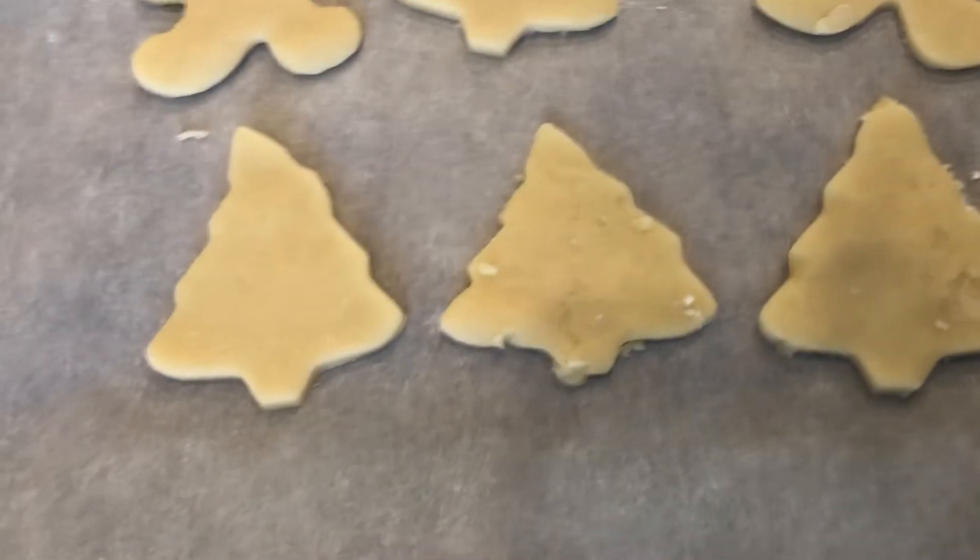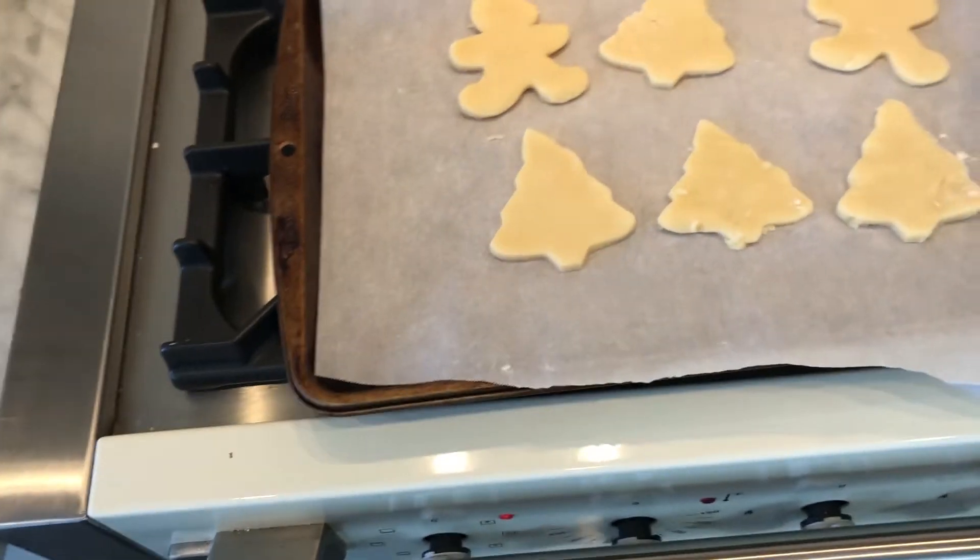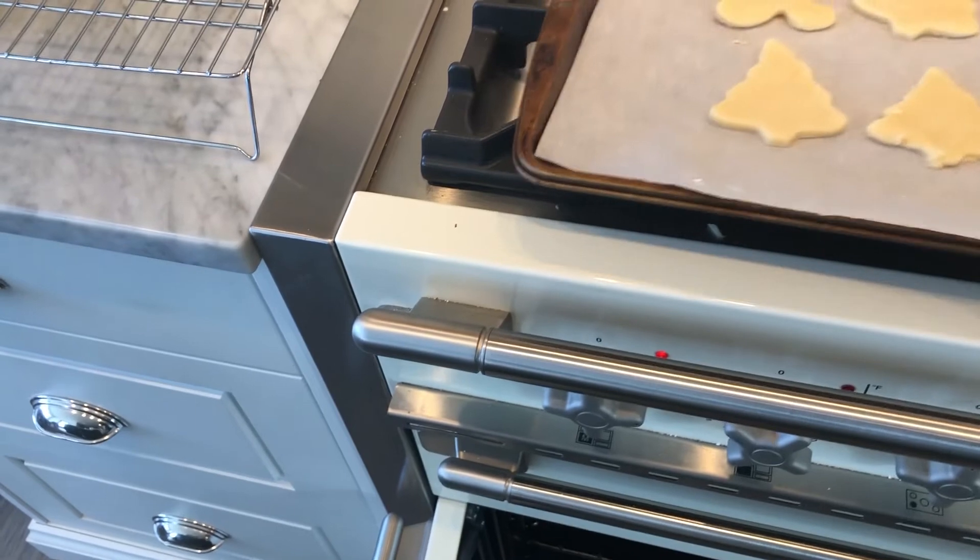We have our cookies ready to go. We're going to stick them in the oven, and they only take about eight minutes.